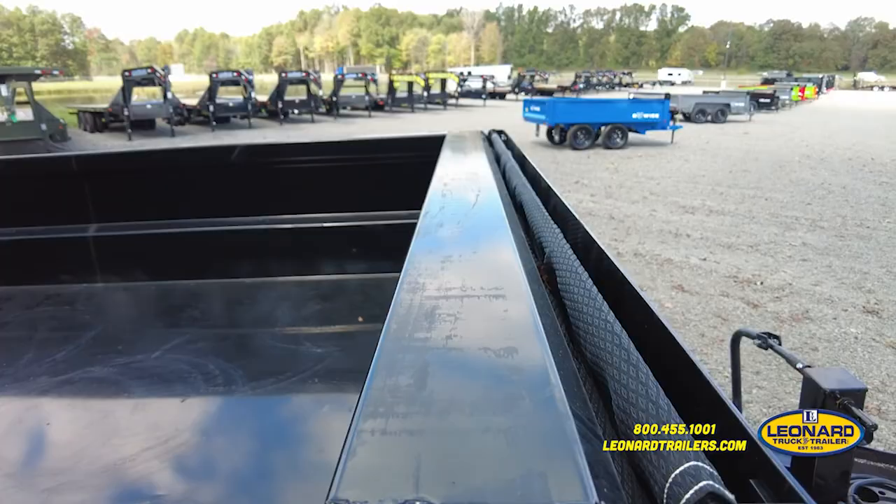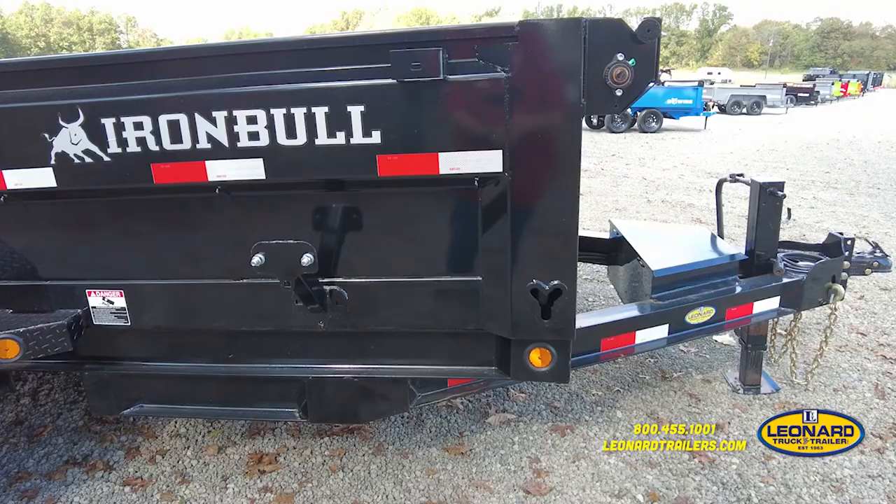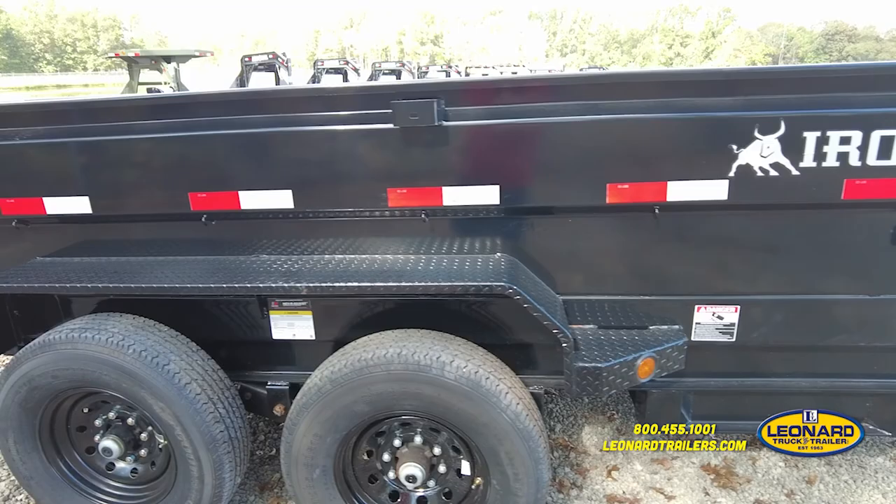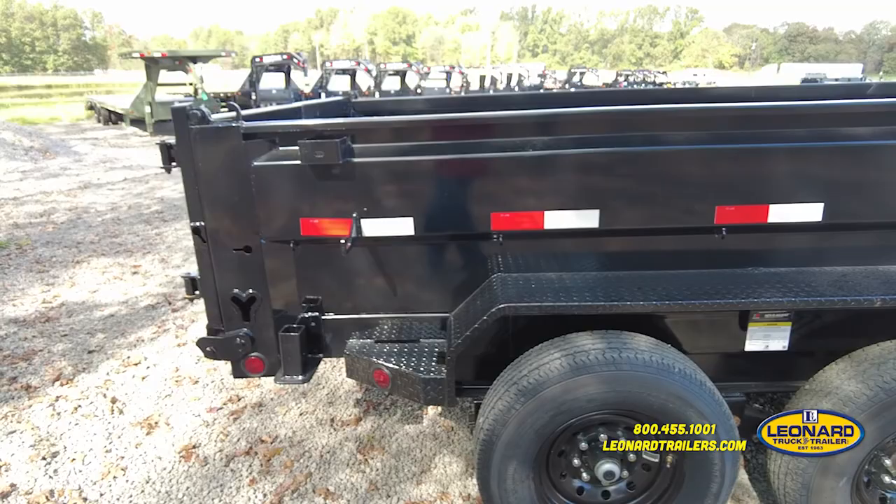Here at the front passenger side of this unit, it's equipped with a tarp kit. It has the stake pockets, spare tire mount, six-inch I-beam frame, weld-on diamond plate fenders, steel wheels, and 16-inch 10-ply tires.